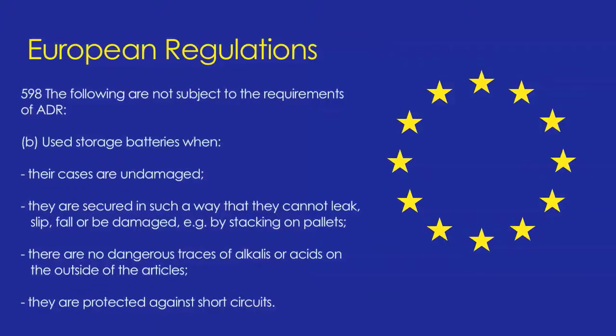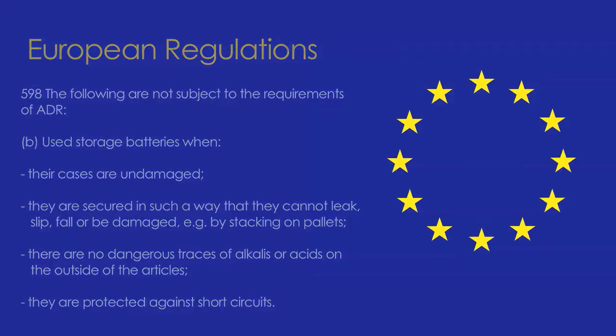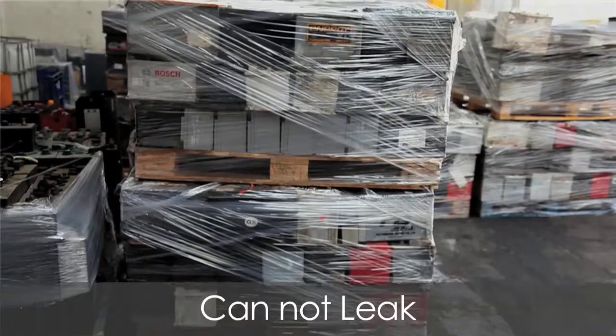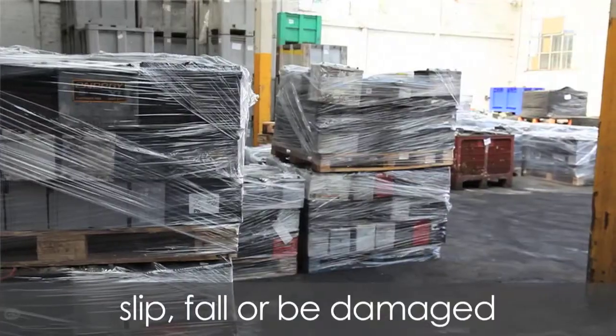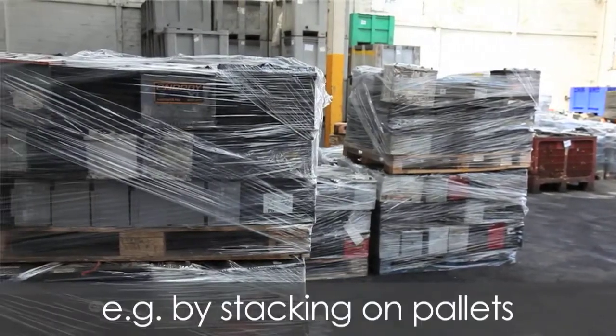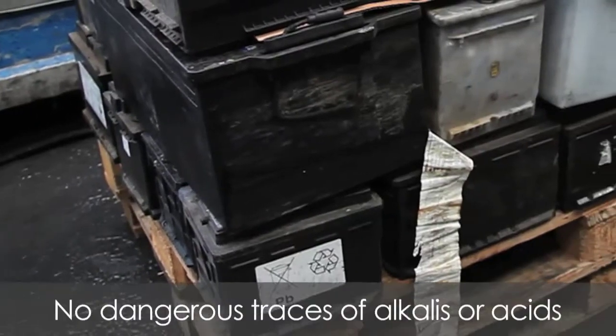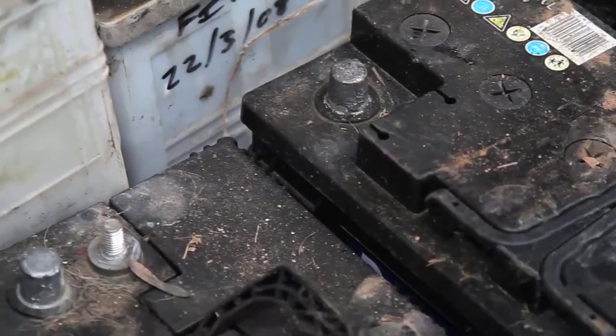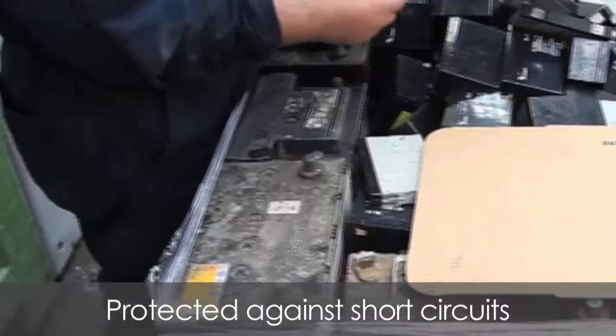European regulations state that spent lead acid batteries can be transported without the need for ADR-trained drivers when the battery cases are undamaged, are secured in such a way that they cannot leak, slip, fall or be damaged — for example by stacking on pallets — there are no dangerous traces of alkalis or acids on the outside of the articles, and they are protected against short circuits.